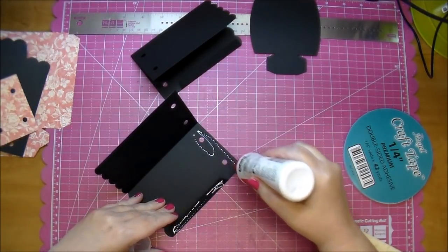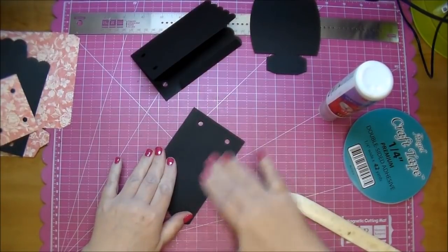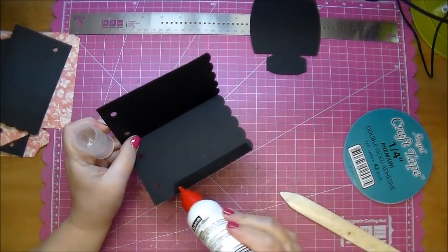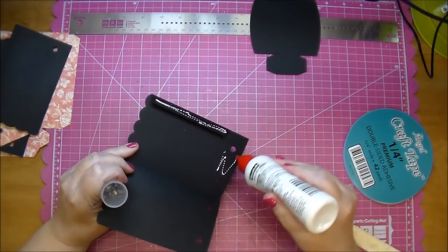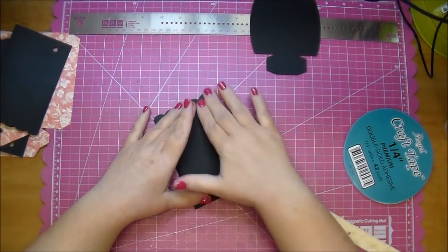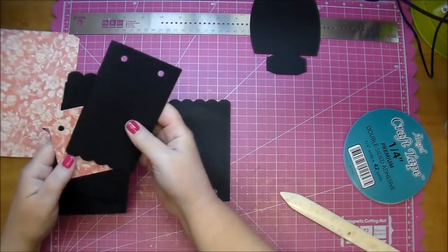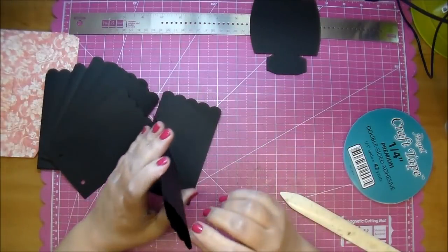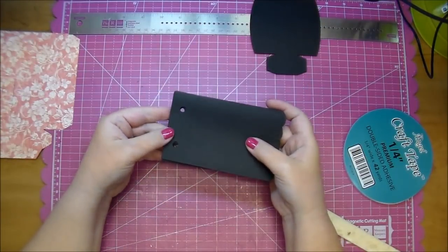I'm going to add my glue to both the bottom part and the tab. I plan on using this for journaling and also photos — you can add 3x4 photos in these as well. So I have 8 of them, and I'm just going to stack them.